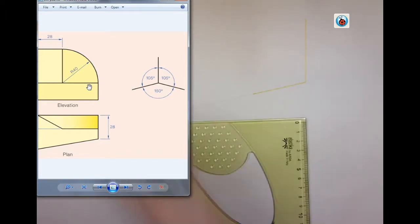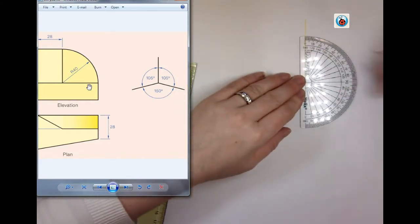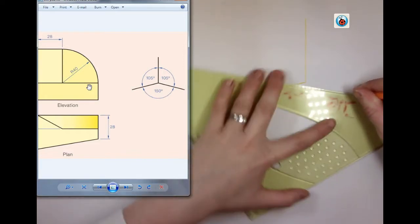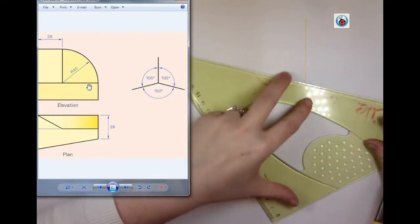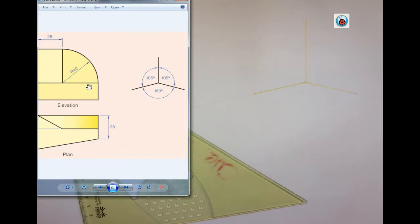You don't have to do this on the page — I'm just doing it now just in case there's any confusion. Next, we're going to go 105 again. Make sure you're measuring the right angles; the last thing we want is inaccurate angles. 106 is very different from 105. So there's my axis of my triangle.